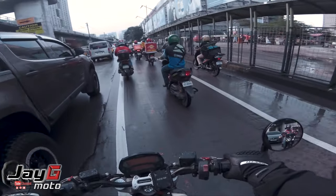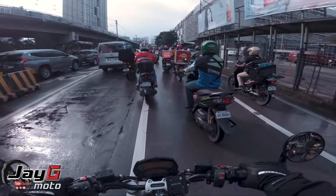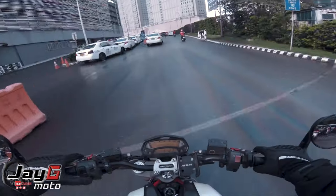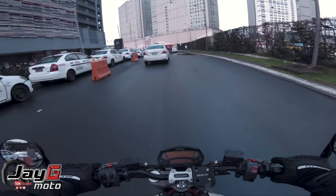Always remember guys — that's a bike lane. We should not be using it as a regular lane. It's meant for cyclists, so let's respect the bike lane.